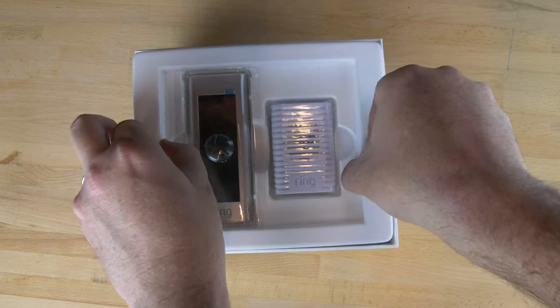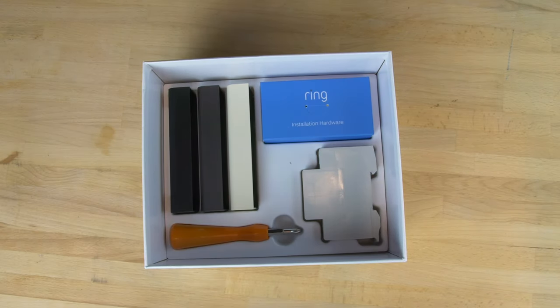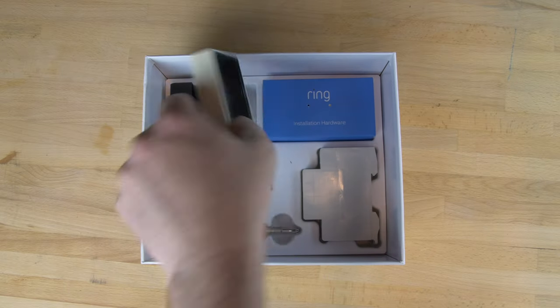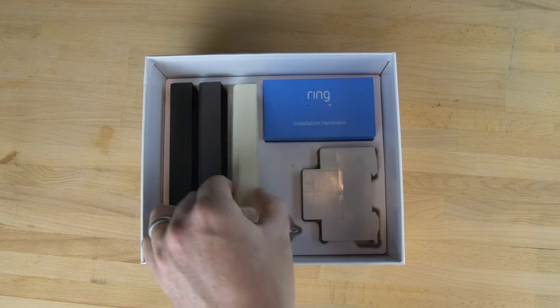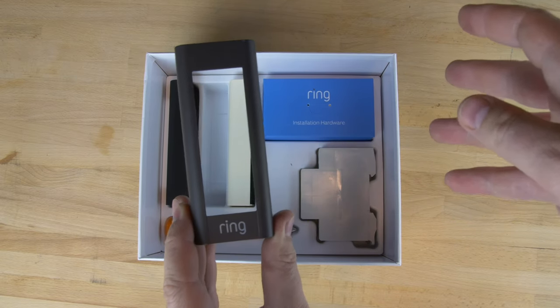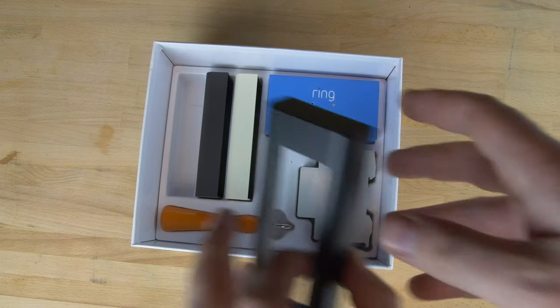Lifting up that layer — it's a bit like a Russian doll, this whole thing. You can see underneath you've got all the installation media you could need. You've got on the right here the other fascias — that's the cream one, nice quality plastic. That's the brown one, and then finally the one I think I'm going to use is the black one.